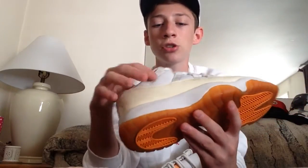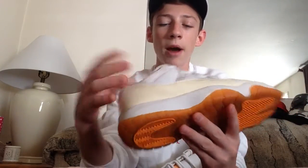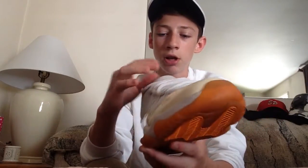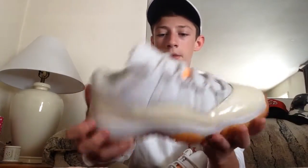Another thing I love is the leather on here. To be honest, on this side it's a little stiff, but I feel like the leather is still good — it's just stiff because the shoe is 16 years old; it's not always going to be perfect. But on the tongue it's really nice and plush.